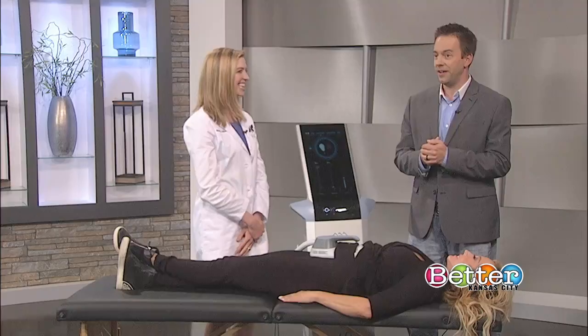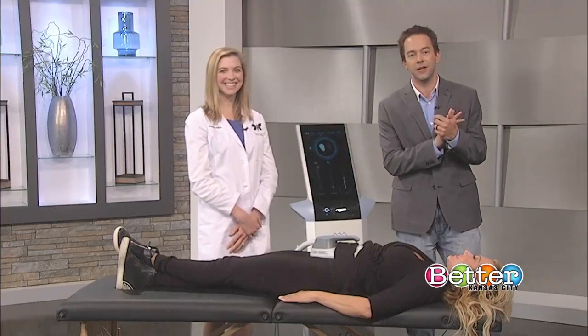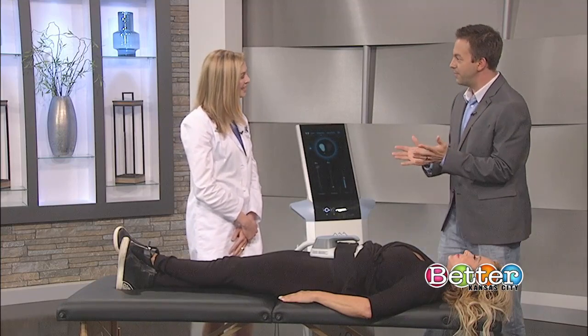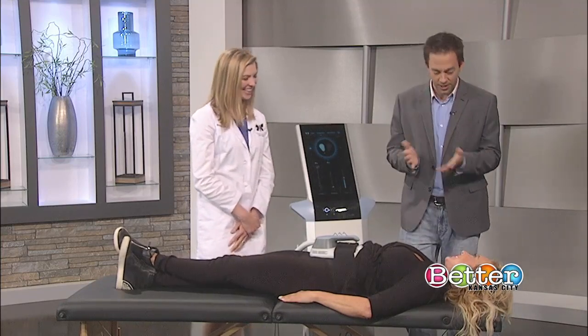Build muscle and sculpt your body without sweating it out at the gym? Sign me up. We have Dr. Elizabeth Killian from Monarch Plastic Surgery joining us now along with Michelle Hodge to show us how that is possible. Welcome, guys, to Better Kansas City.